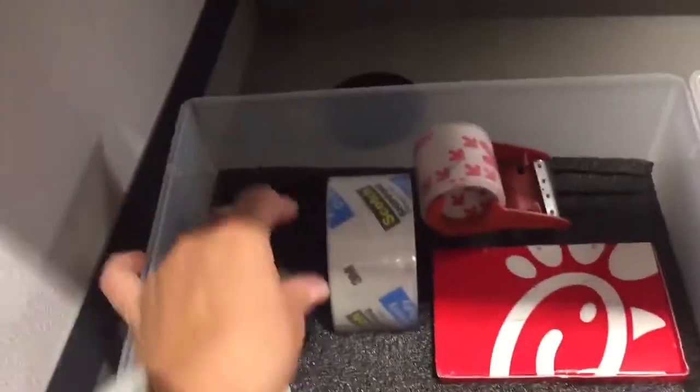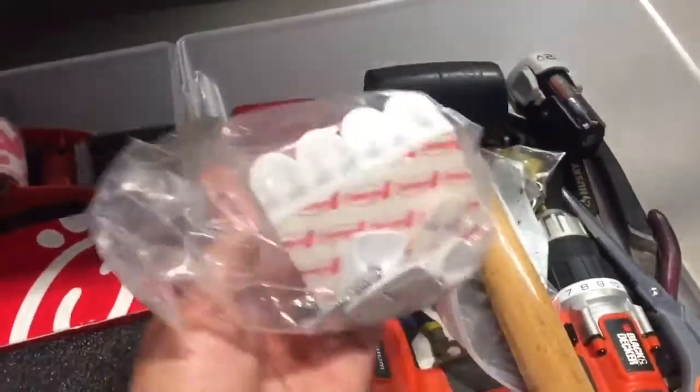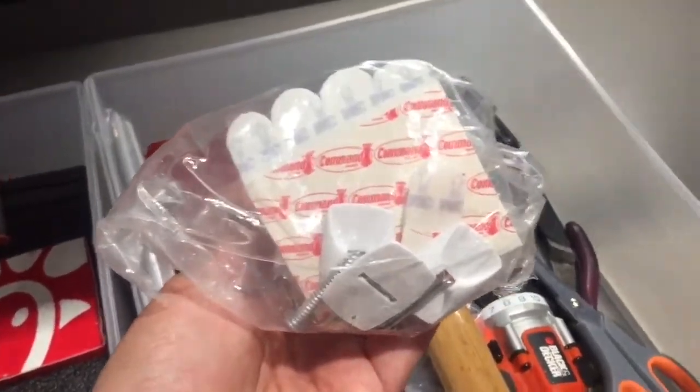I'm going to see if velcro works, or actually we have some extra command strips so I might try those out. I'm not expecting a ton of friction on this, because if it's in the right spot it shouldn't be hitting the wall at all — it's just there to keep it in the right position. I decided to only put four command strips: one, two, three, four. I'm going to tape this up and then we'll see if it holds on the wall. If it does, this might be a good solution.